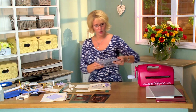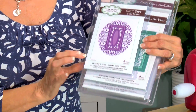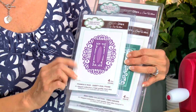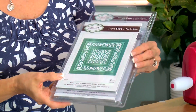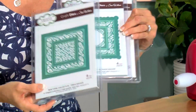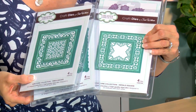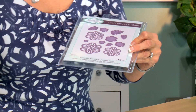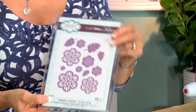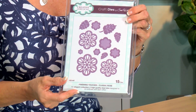To introduce the products for today's video: I have the Dainty Oval Frame from the Frames and Tags set — this is what we're going to be cutting our sentiment with. From the New York collection, I've got the Times Square, the Madison Square, and the Herald Square. We're going to be using bits and pieces because they mix and match together. And for the floral element, we've got an old favorite from our Finishing Touches — the classic rose die set.